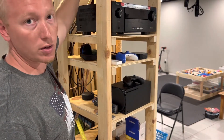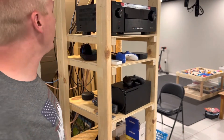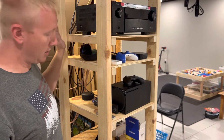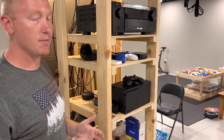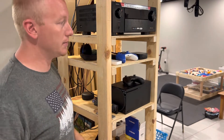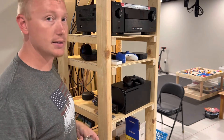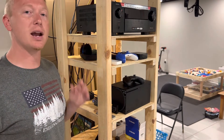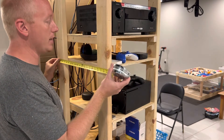The horizontal two by fours are 21 inches. So I have four vertical two by fours at 75 inches and four horizontal two by fours going across at 21 inches. The reason I did 21 inches is I wanted enough depth, and I also had a custom PC that I intended to hook up to the home theater system. I wanted it deep enough to handle that custom PC, so make sure your depth can fit whatever equipment you're building for.